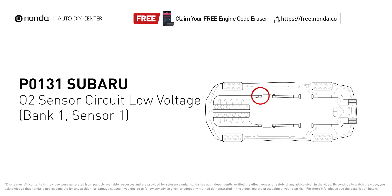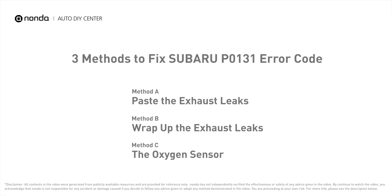It indicates that there is a fault in the oxygen sensor located in the bank 1 sensor 1 location of the vehicle. Here are three of the most practical solutions to fix Subaru's P0131 error code.